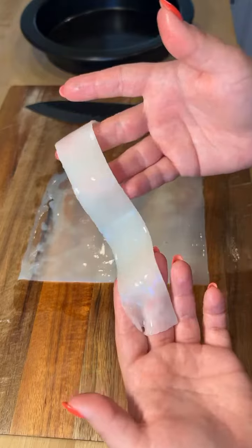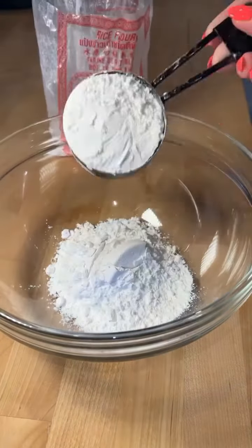The fresh rice noodles are the star of the dish, and if you can't find them at the store, here's how you can make them at home.